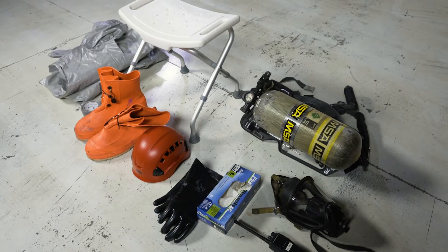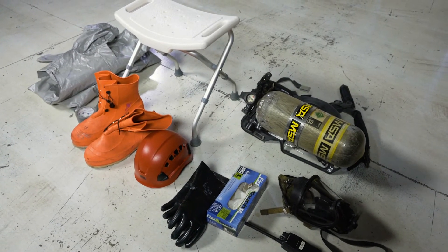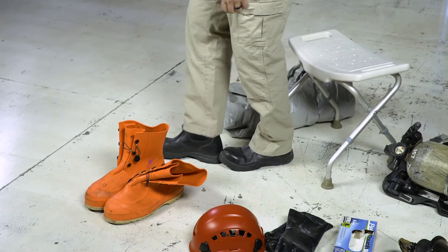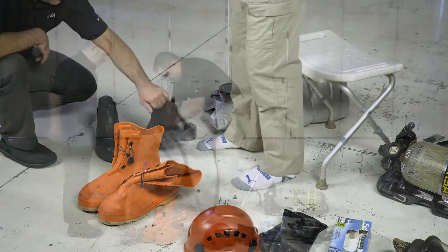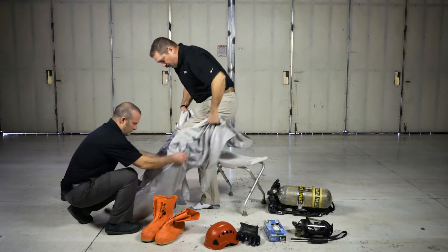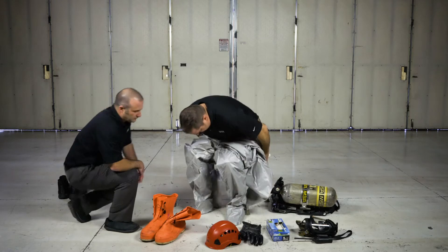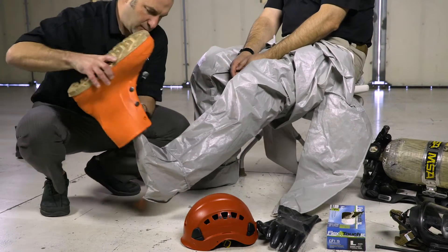Equipment includes boots, gloves, duct tape, helmet, and SCBA. Before donning the suit, remove all sharp objects from pockets and belts. Remove your work boots, step into the splash suit, and pull it up towards your waist. Remain seated while you work with your assistant to don and fasten your outer boots.